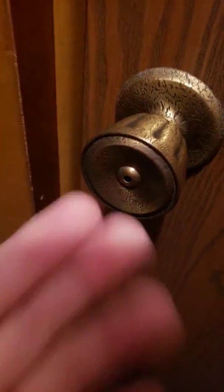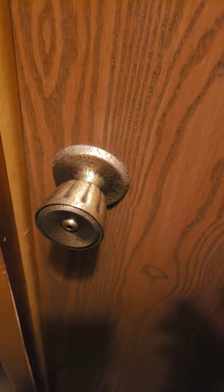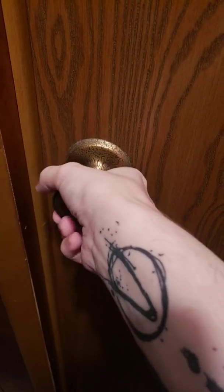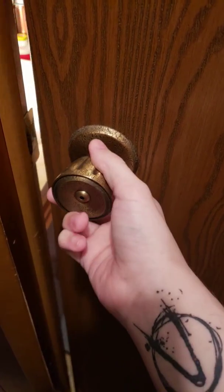This is what you call a doorknob, right here. See this doorknob? Most doors, you know, you just put your hand on the knob like this. You turn the knob. The door opens.